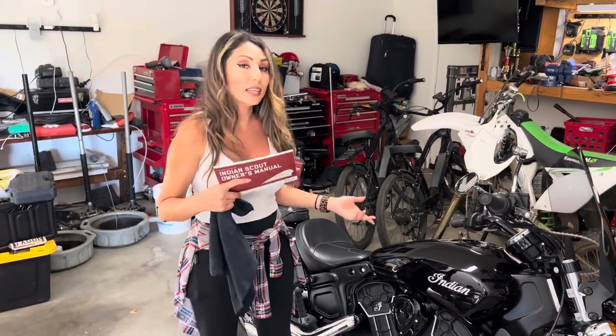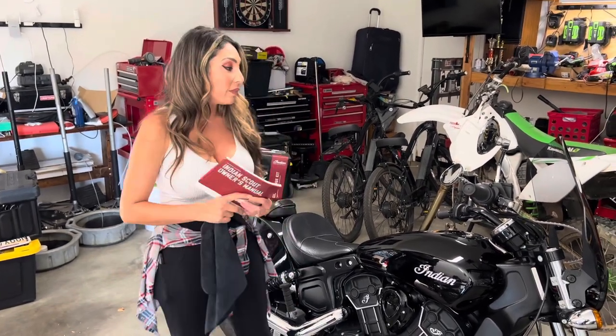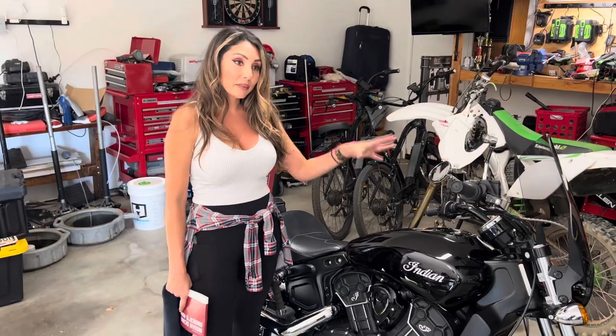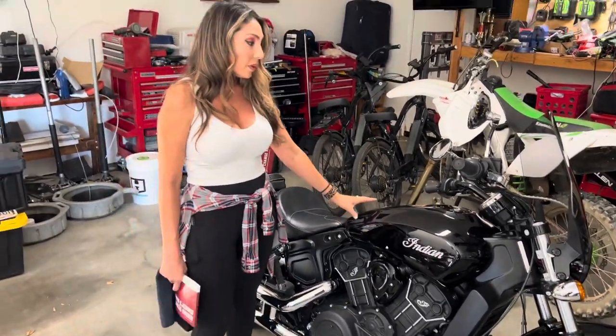When it comes to doing maintenance on your motorcycles, especially the Indian, this is a reference point you can go back to, read it, get to know it. We have about 500 miles on this bike, the Black Pearl Indian Scout. We bought her brand new, so this will be the first oil change, first of many.